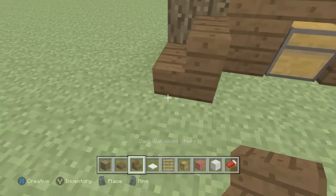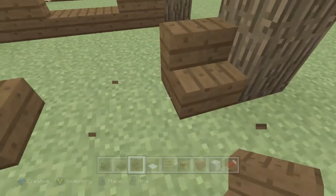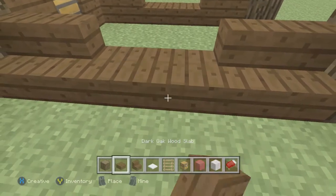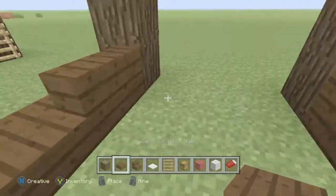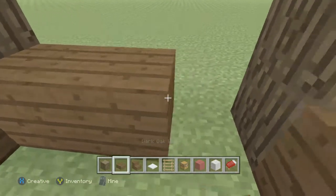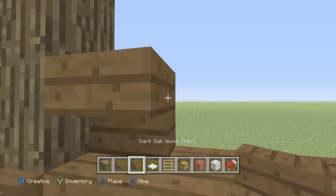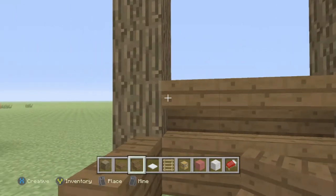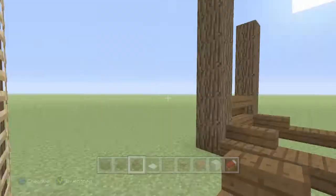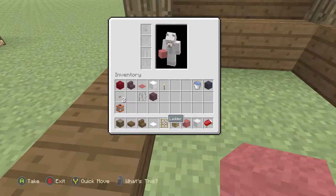Do the exact same thing on the other side — there we go. Then come to the back side, go up one-two, one-two, one-two — there we go. Go ahead and place three stairs in like that.